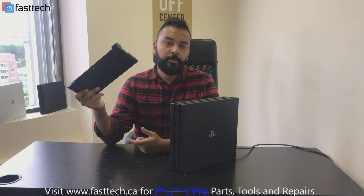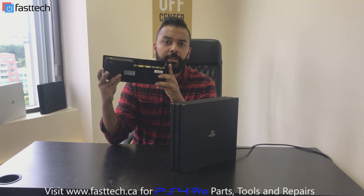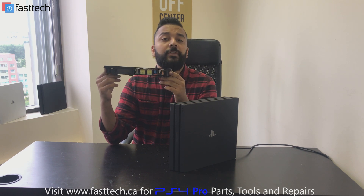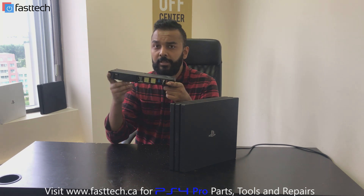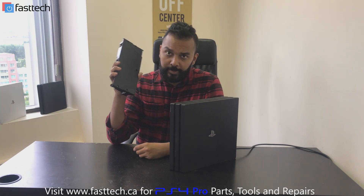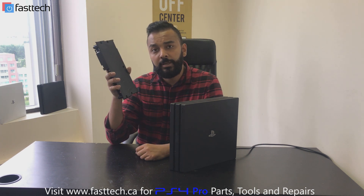This is our power supply unit — this is what usually fails if you have a power-related issue. In certain instances it could be a motherboard-related issue as well, but in 99% of the cases if your console is not turning on at all, it's a power supply issue. I'm going to put a link in the description so you can buy directly from us.